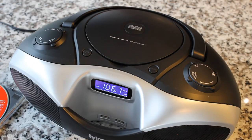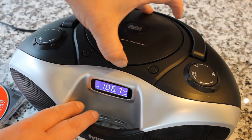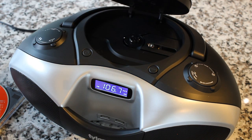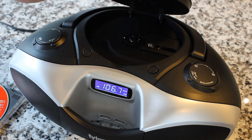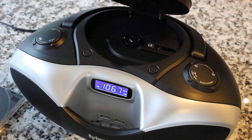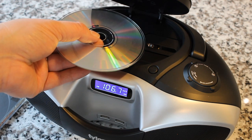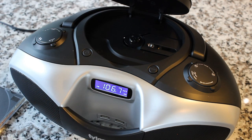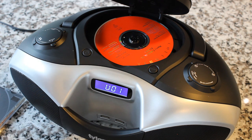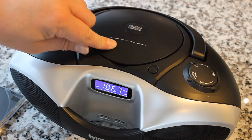Most boomboxes are going to be top-loading like this. There's a little lip here so you just pull it up. There's a protective shield in here. Obviously this uses a laser, so it's designed to function only when the lid is closed so no light gets in and disrupts the pattern being read. For those who don't know, a CD contains a series of pits, hills, and valleys which are representative of a binary code or digital bit stream that a laser reads, and then the unit turns that back into analog sound waves which we can hear.